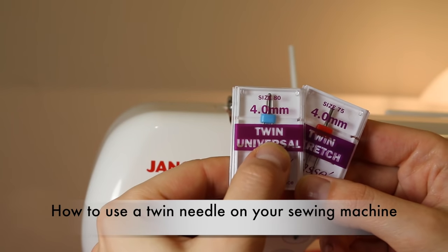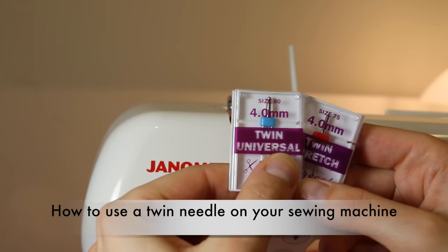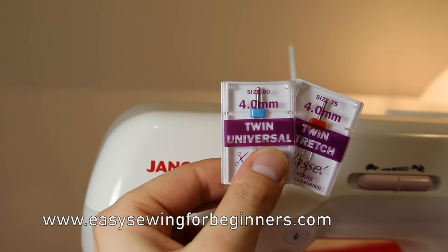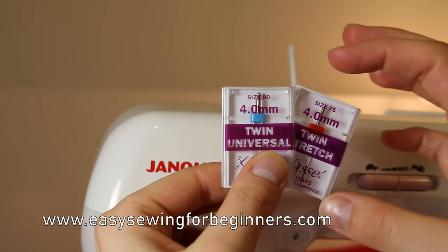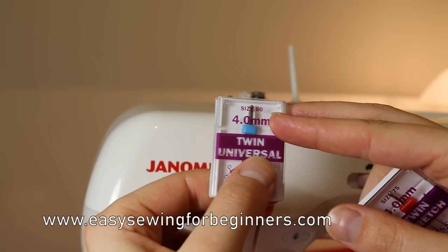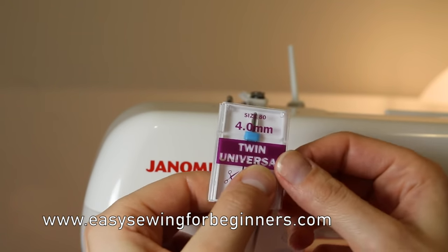Hi, Domenica here from EasySewingForBeginners.com. In this video I'm going to be showing you how to set up your sewing machine to use a twin needle, and also show you the types of results you get from using a twin needle. Before we get started I'm just going to go through what a twin needle is and then talk about the different numbers you'll find on the packaging.